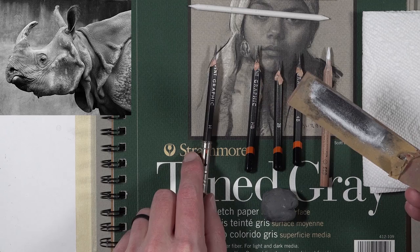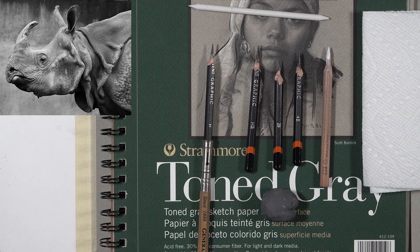It is labor intensive to sharpen your pencils that way, but you can see it gives you a really precise sharp tip — sharper than what you can get using a pencil sharpener.